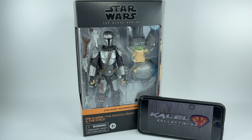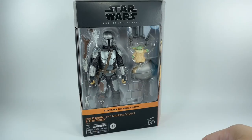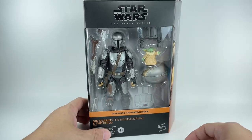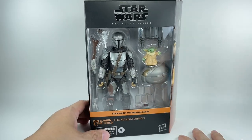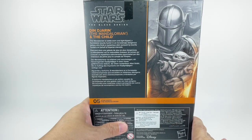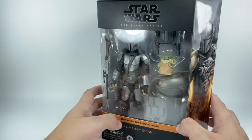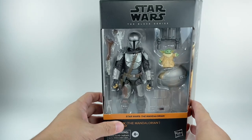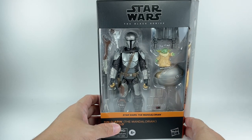This is the Star Wars Black Series from Star Wars: The Mandalorian — Din Djarin, the Mandalorian, and the Child, Grogu. I picked up this figure from Kal-El Collectibles — big thanks to them for this amazing figure. We don't have Target stores out here in Manila, so you've got to pick them up from hobby shops. I haven't seen it on retail. I picked it up at Kal-El for only about 40 dollars, compared to other hobby shops selling it at ridiculous prices of about 50 to 60 dollars.